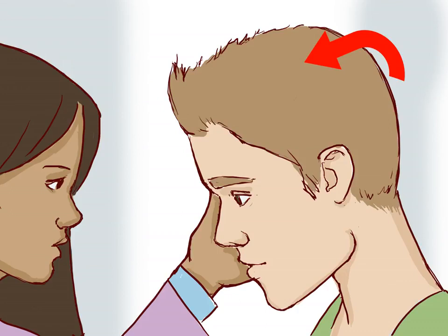Help the victim to sit up. By sitting up straight and tipping the mouth and head forward, blood can flow out of the mouth rather than down the throat. Swallowing blood can cause vomiting, and sitting up with the head tilted forward will help prevent this.